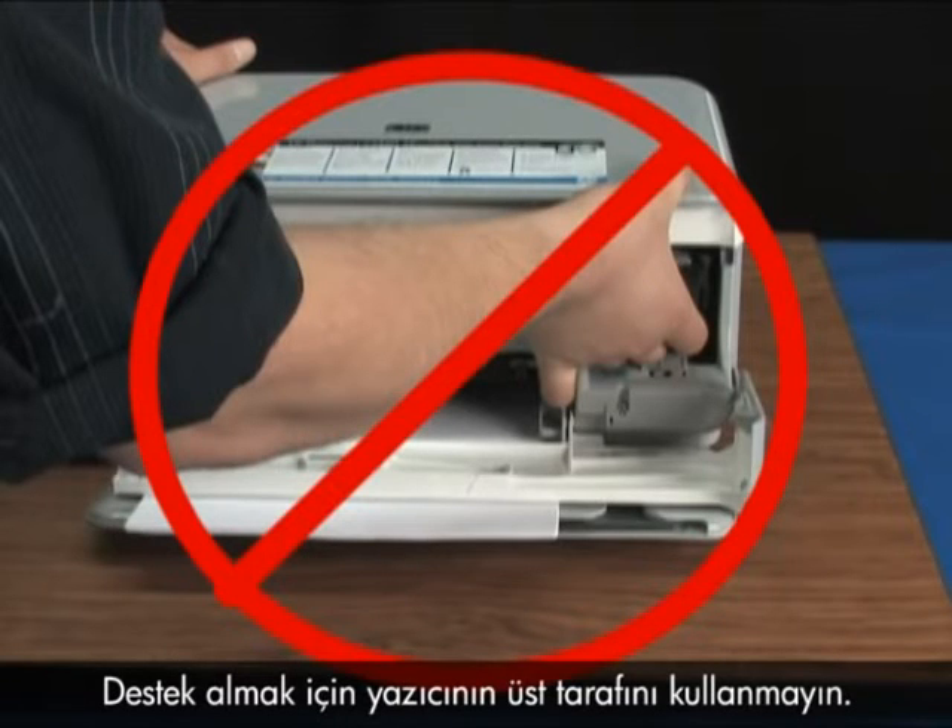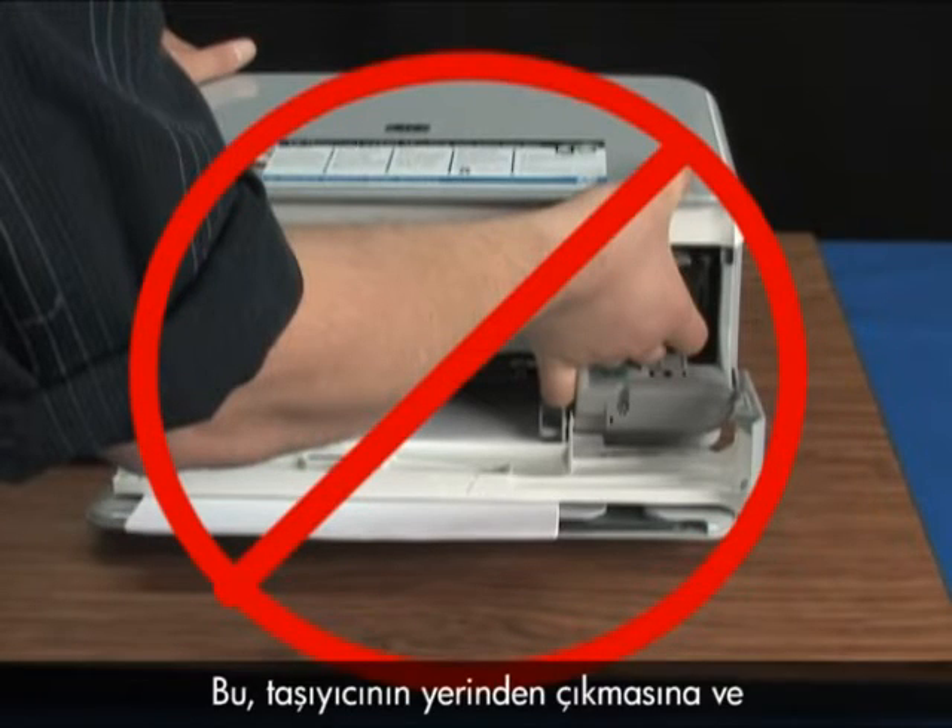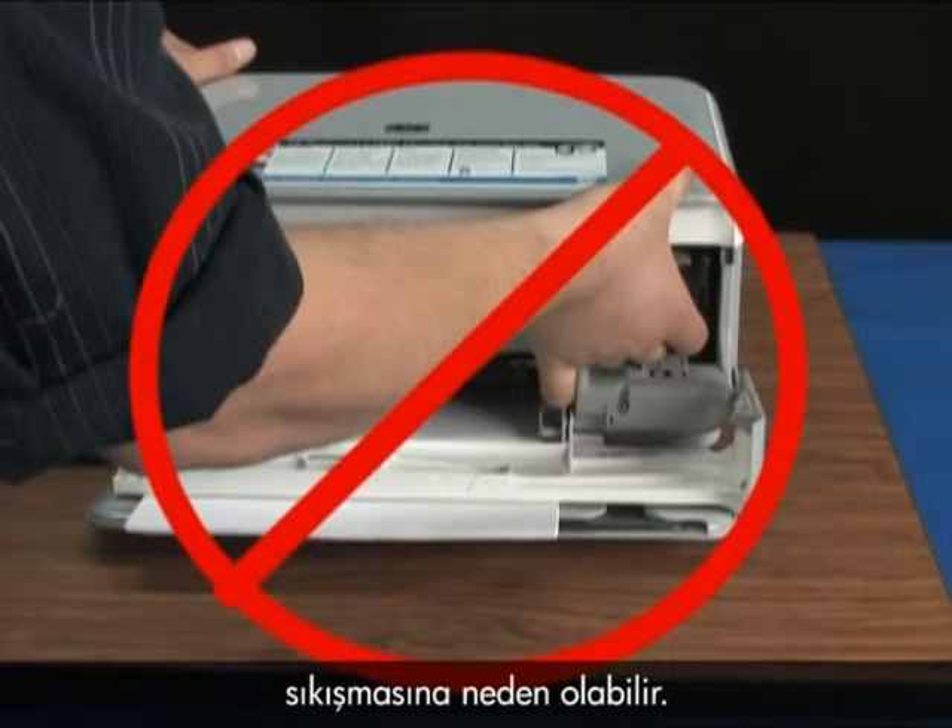Do not use the top of the printer for leverage. This can cause the carriage to lift out of position and jam the carriage.